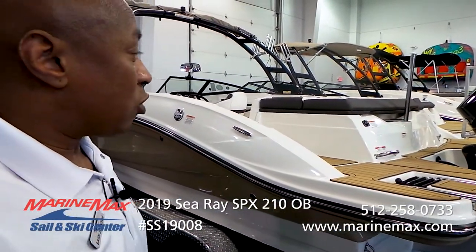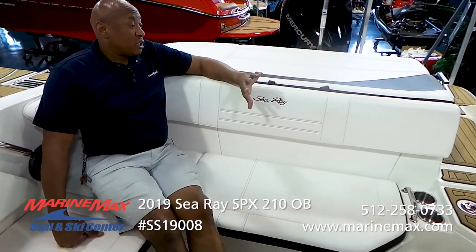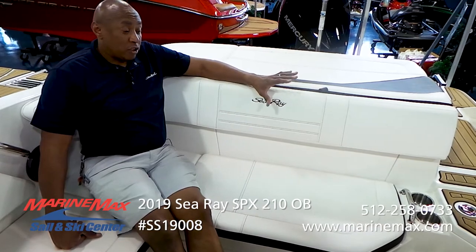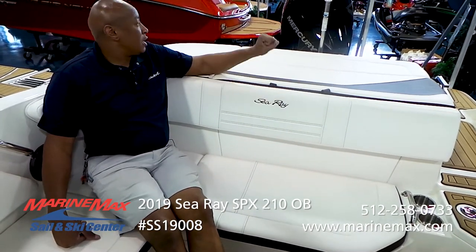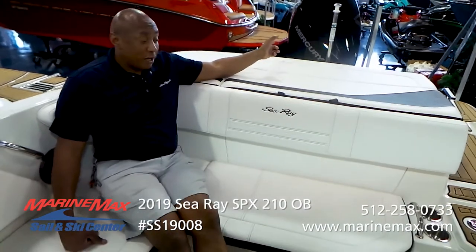With Sea Ray's classic lines, this boat also has a very sleek look and is ready for you to get on the water and zip around. In conclusion, this is one of my favorite boats — really sleek, really stylish, spacious, and quiet as ever on the ride because of that quiet outboard.